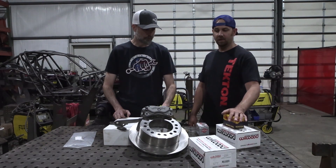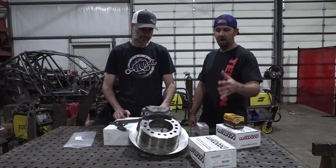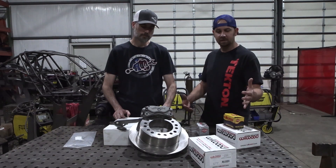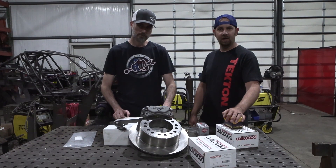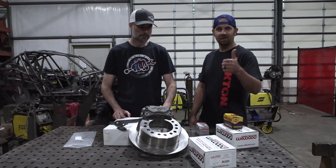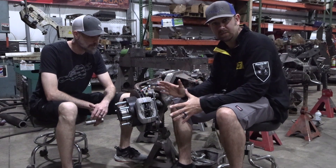This lightweight brake kit is available for the 2005-and-up Super Duty — that's what this video covers. The same concept also applies to a couple of our other kits. If you have any more questions feel free to reach out to us, but hopefully this tech video answers enough questions to get you assembling and on your way.